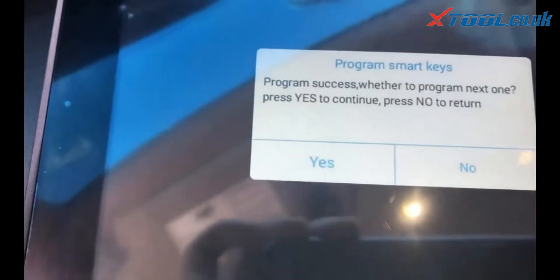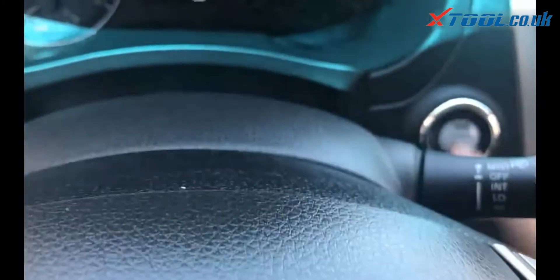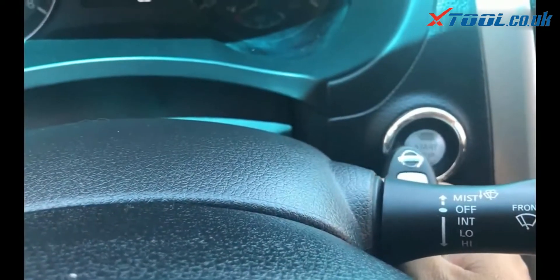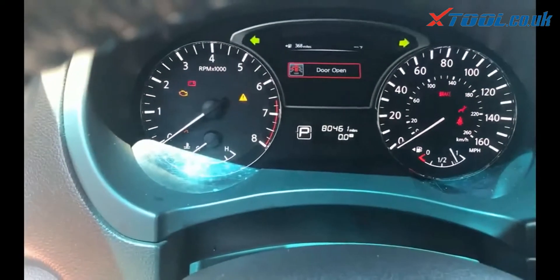2nd key in — same thing. Press the button, let it flash, put the key right next to it. It recognizes; lights off.